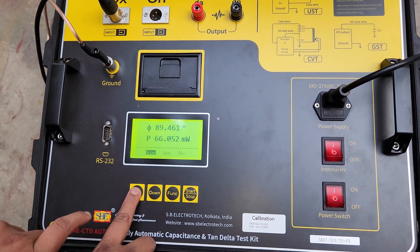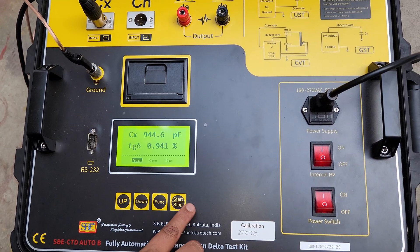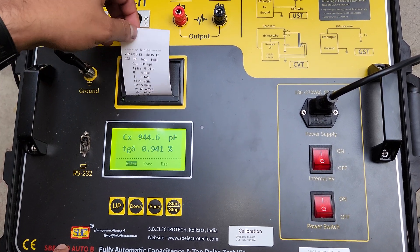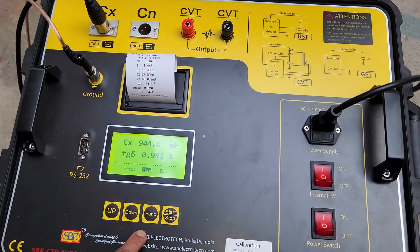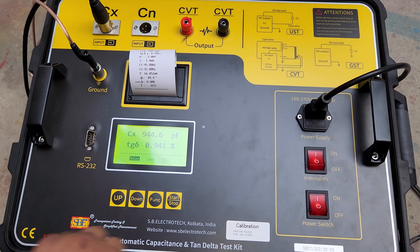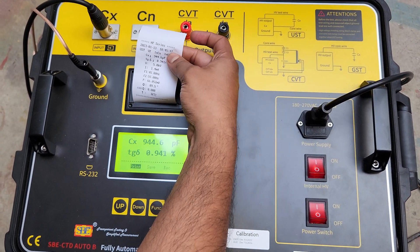After test completion, we can see the results of capacitance and tan delta here. All frequencies and the angle are also shown. We can print this test result by pressing the print button. The results will appear and we can also save this value. This is the test result for UST mode.